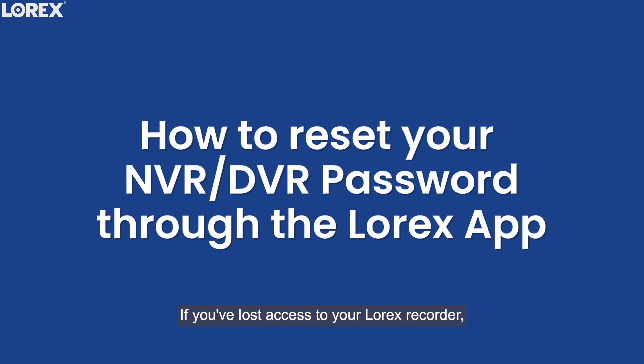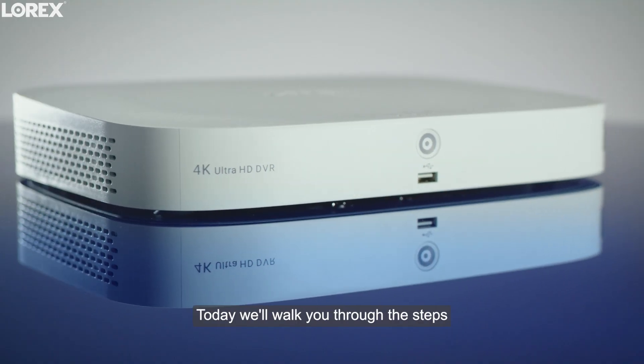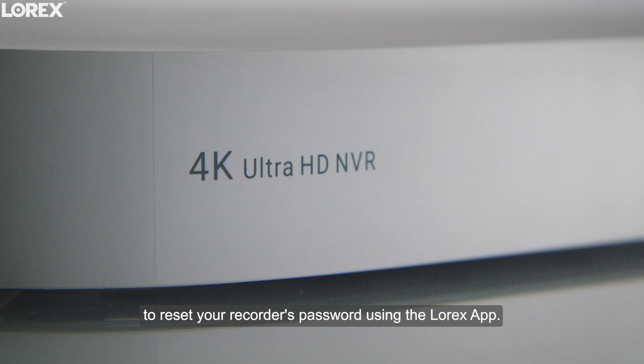Hey there! If you've lost access to your Lorex recorder, but can still connect through the Lorex app and the device is online, don't worry. Today we'll walk you through the steps to reset your recorder's password using the Lorex app.